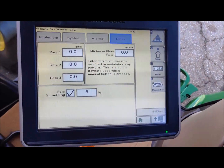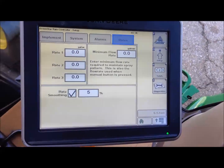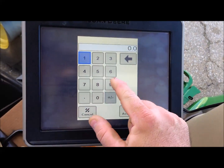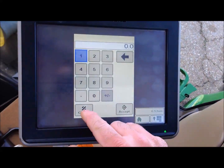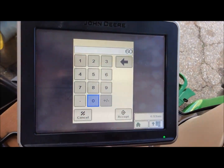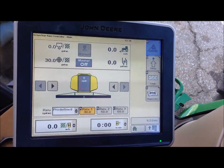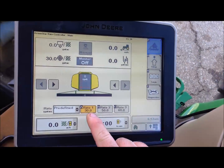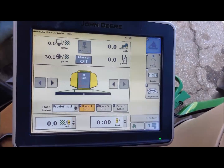Rates is our other important screen — we need to key in our rates. We can have up to three predefined rates. Let's say we have our first rate at 30 gallons, our second rate at 50, and our third rate at 60. With those set up, we go back and look at our run page and we now have 30, 50, and 60 as our predefined rates.